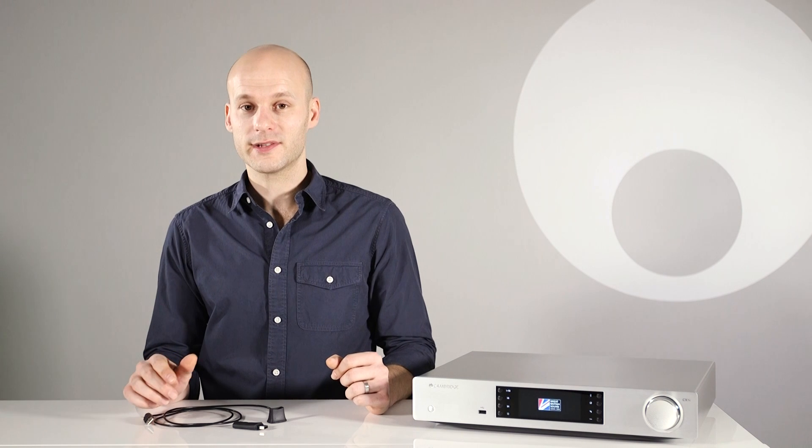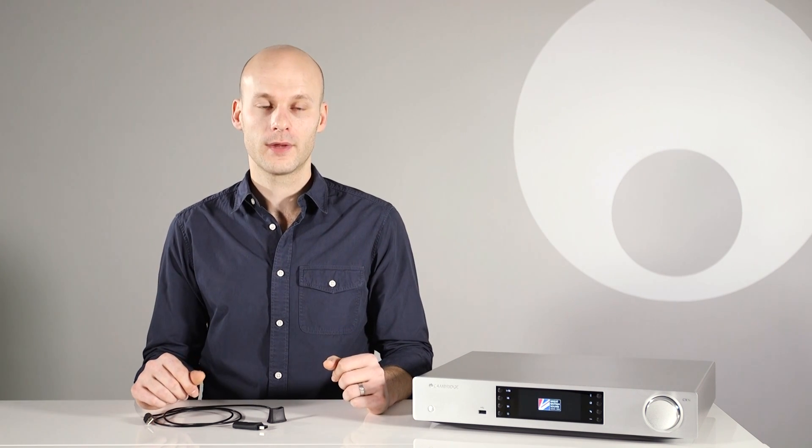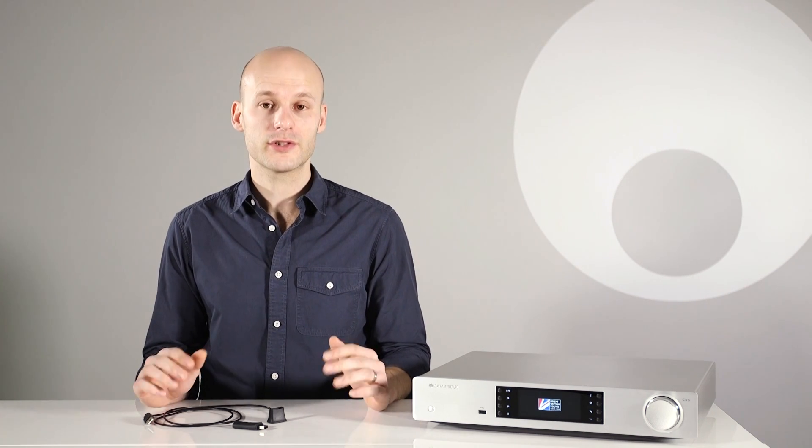All phones, laptops and tablets can send SBC Bluetooth to the BT100. However, there's also a newer type of Bluetooth called aptX, which allows audio to be broadcast at a much higher quality. The BT100 supports both.